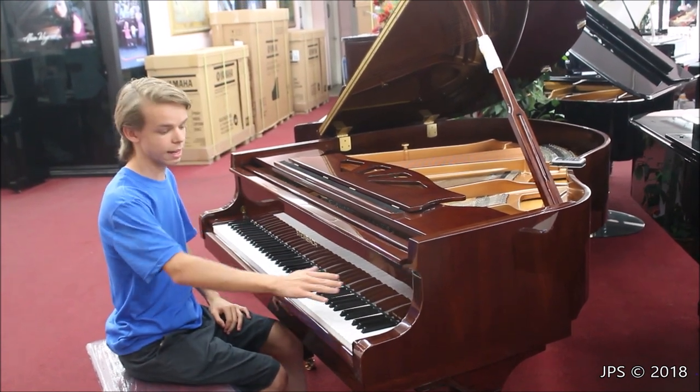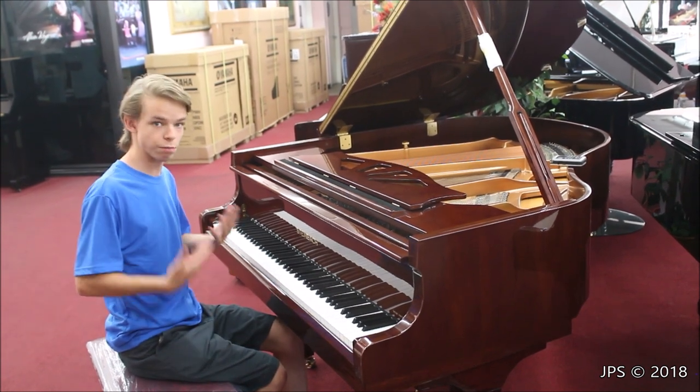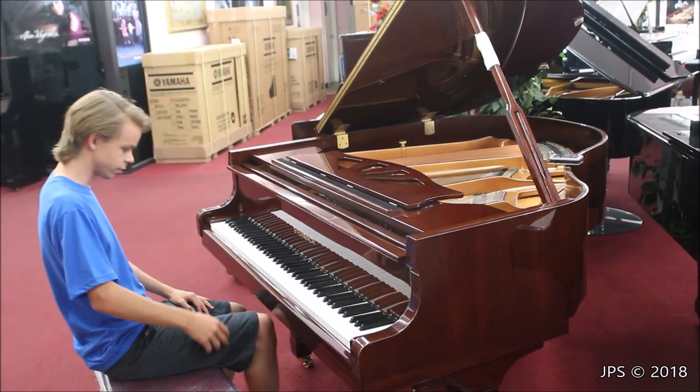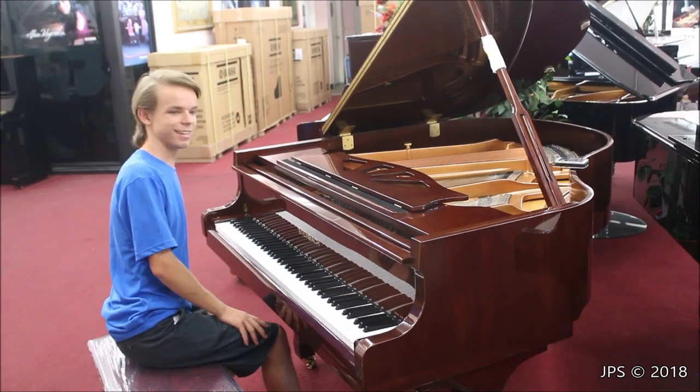What's interesting about it also is that it has German-made hammer felt and also German-made strings as well, which is probably part of the reason that it sounds so good. It's a really cool piano. So I'm going to play the Pirates of the Caribbean theme on the piano, and hopefully you enjoy it.